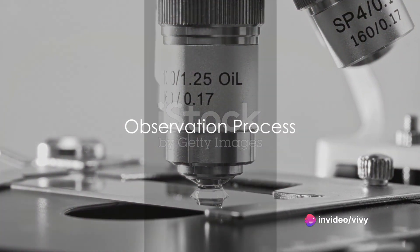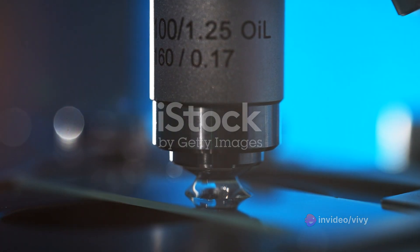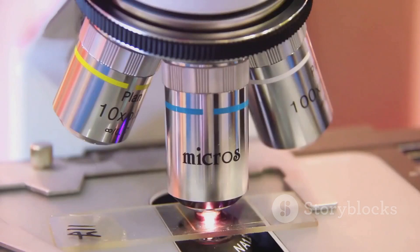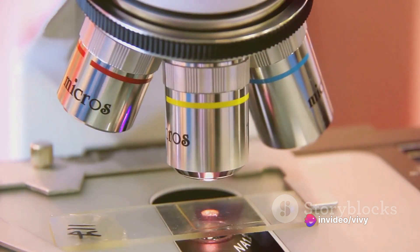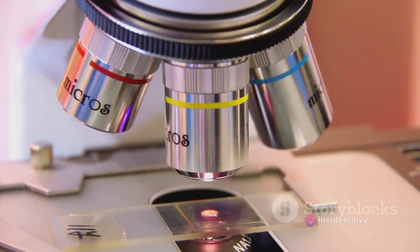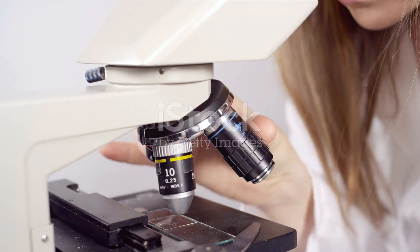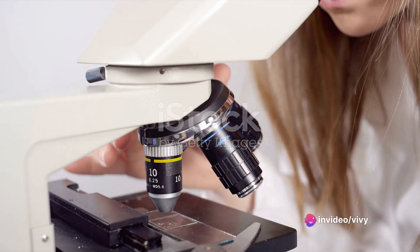Now, the prepared slide is ready to be observed under the microscope. Place the slide on the microscope's stage, securing it with the stage clips. Start with the microscope's lowest power objective lens and the coarse focus knob for initial viewing. Look through the eyepiece and slowly adjust the coarse focus knob until the image comes into focus. Once in focus at the lowest power, switch to the higher power lenses and utilize the fine focus knob for clearer, detailed viewing.